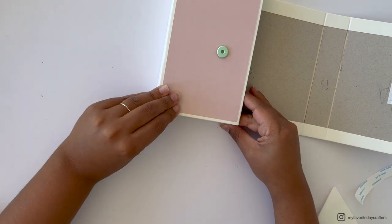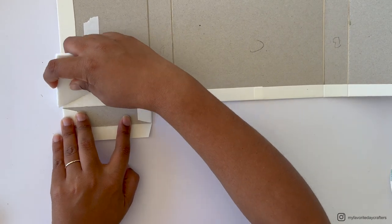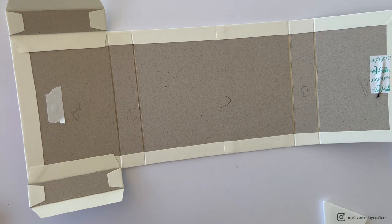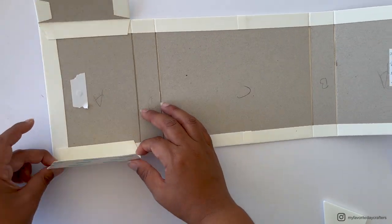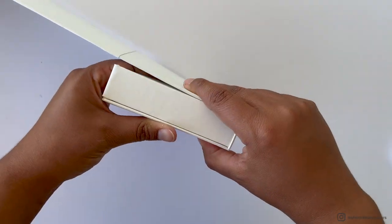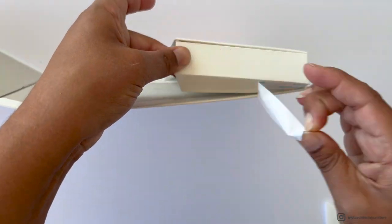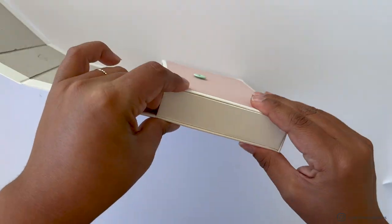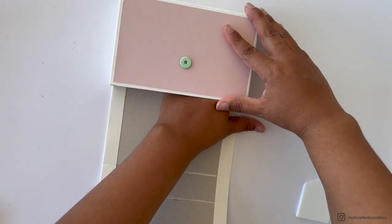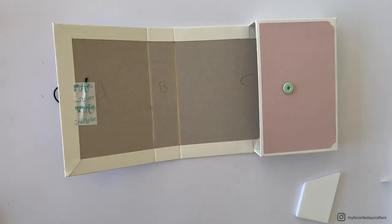Burnish it down with the large bone folder. Then remove the tape backing from the other side of the second side piece and fold up the bottom of the box again to stick it down to the chipboard. After attaching both sides, slide the bone folder into the pocket and press to burnish everything down from the inside.